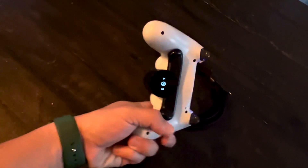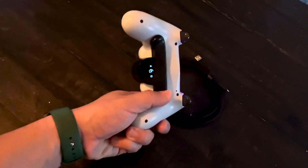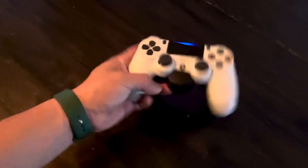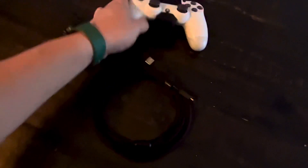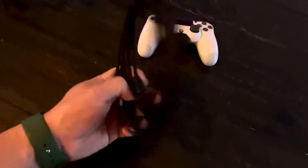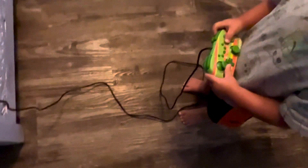I love this controller, especially with this back — I don't know what this is called. Sony, you did it right. And I like this cord because it's braided and it's long. I'm just showing you what I consider to be the two best controllers.